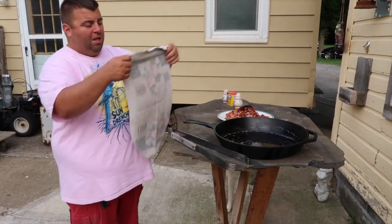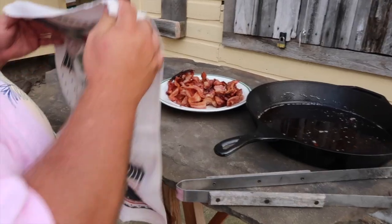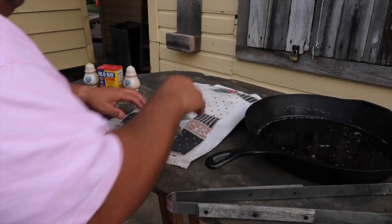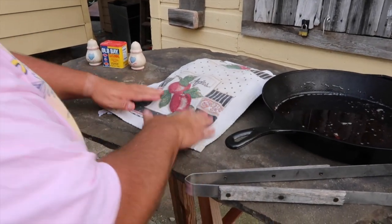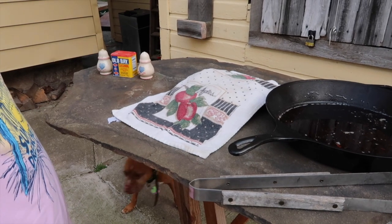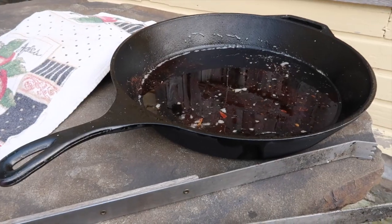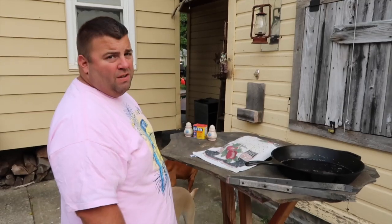We're gonna take a towel and put it over the bacon — it's a clean towel. It's gonna soak up some of the grease and cover it for the flies. We gotta get the tomatoes and cucumbers out, and the corn on the cob should be finishing up any time now. Maybe we'll even hook the dogs up with a little bacon juice — shine their coats up a little bit. They deserve to eat like kings too.